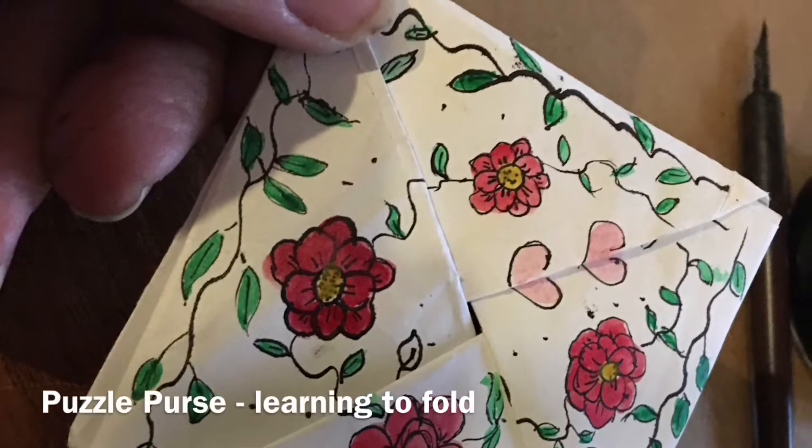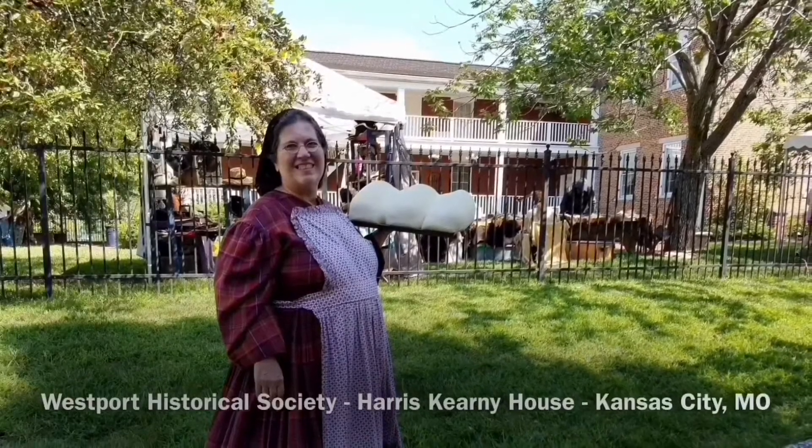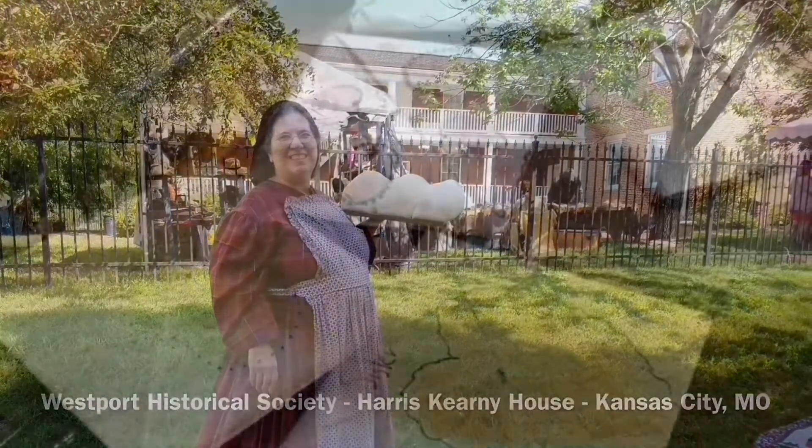In this video we will learn to fold the puzzle purse. This is Sarah Poff, the Multimedia Storyteller on location today. My location today is the Westport Historical Society's Harris Kearney House in Kansas City, Missouri.